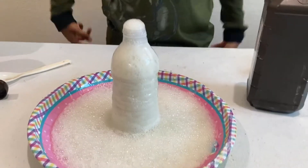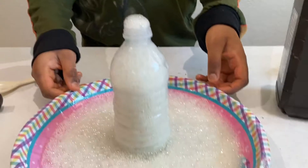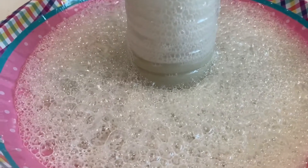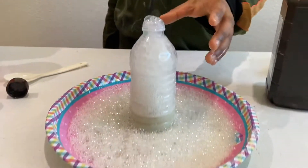So, this is how my elephant toothpaste turns out, and it seems to be a success. Because there's the foaming reaction everywhere, and it's coming into bubbles. It's pretty much overflowing. As you can see, this is my elephant toothpaste.